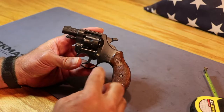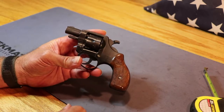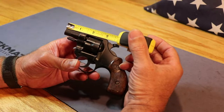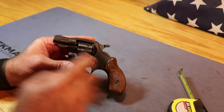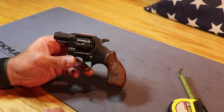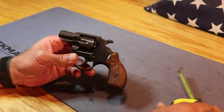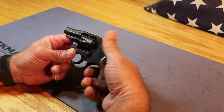Here's a closer look at the model RG14. This one is chambered in 22 long rifle. I don't think they were chambered in anything else. There were a couple different barrel lengths available. This one looks like it's about an inch and a half barrel. You got a little bit of the forcing cone there. That cylinder gap between the forcing cone and the end of the cylinder is pretty big. You're going to lose a little bit of velocity because a lot of your gases are going to escape from there. It is a defensive handgun and it's pretty small, pretty compact.